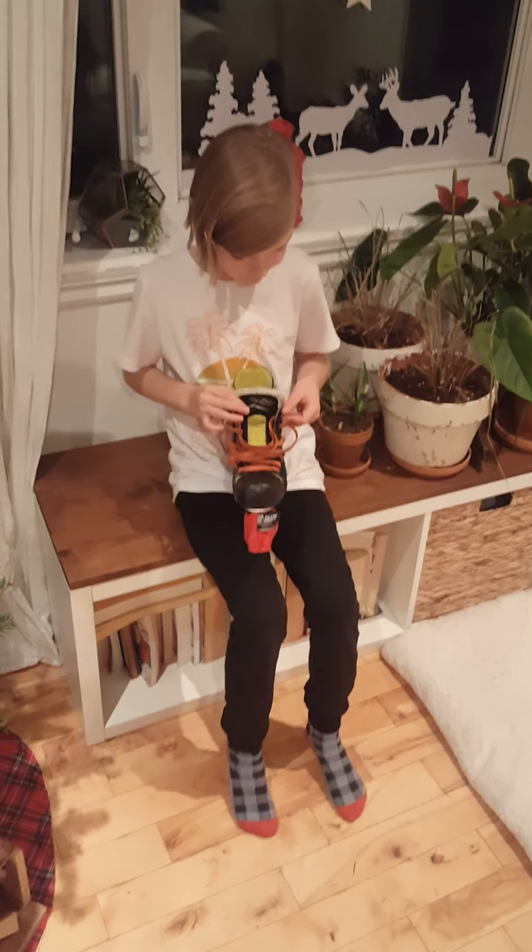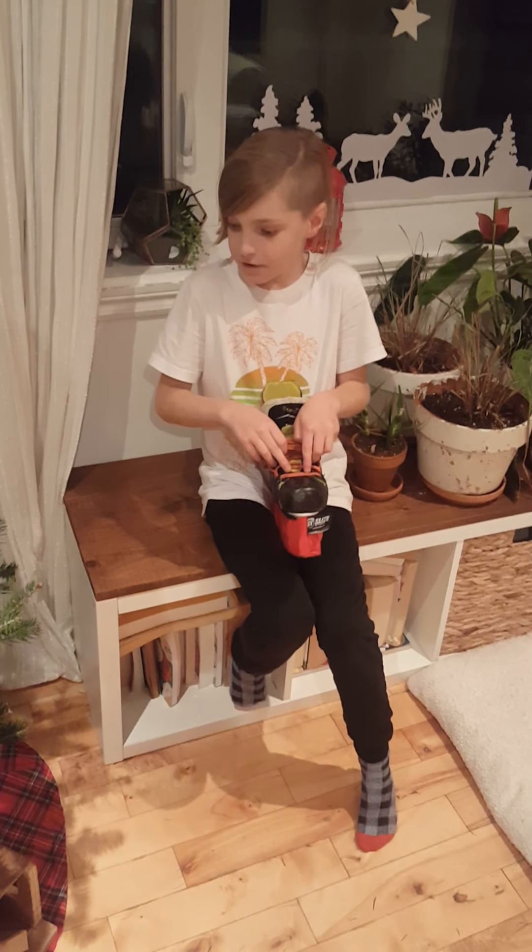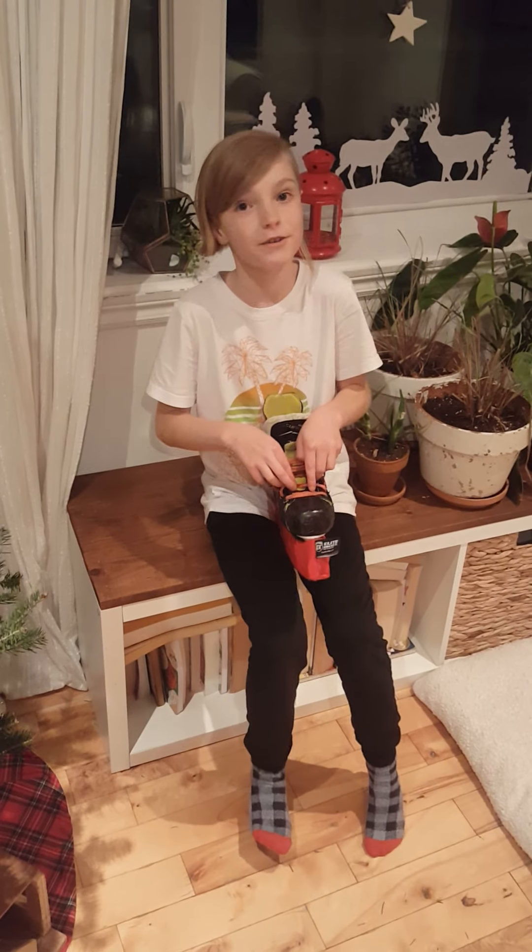This is one of our first videos. Today I'm going to be showing you how to tie your skates. Shout out to the River Ryan team — you're probably most of the only ones watching this.